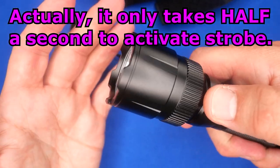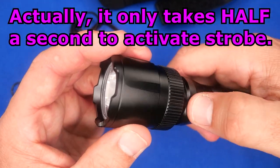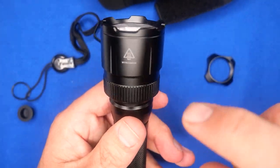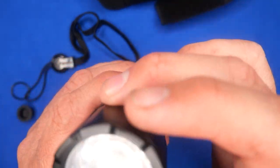Just hold the side button for two seconds and it goes to strobe — it does nothing if the power isn't on. So you have a power switch and a function switch.